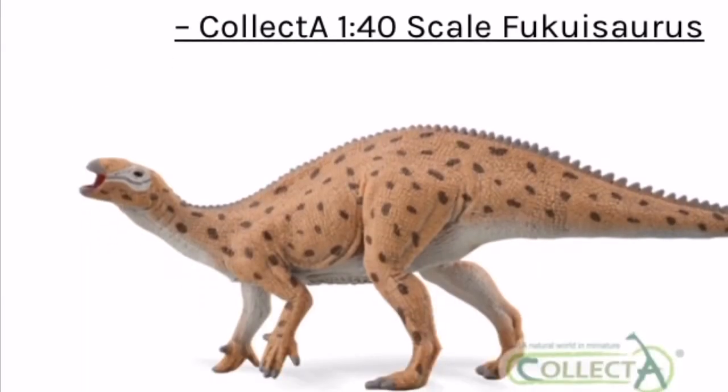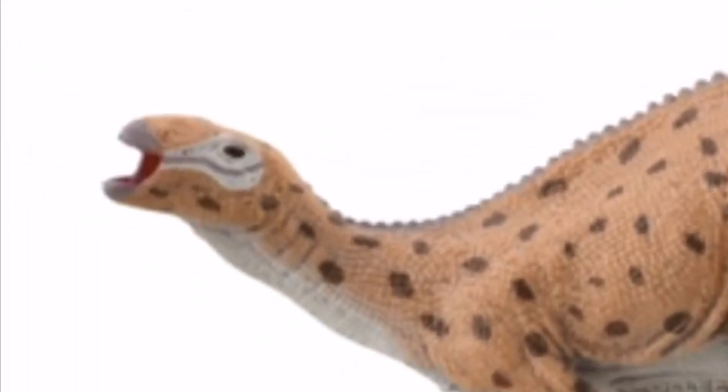Back to the bright side — the main herbivore of these four figures is the Fukuisaurus, which is meant to be deluxe, but coming from the size it's not deluxe at all. It's about five and a half inches long. When it comes to colors though, I really like what they have done with this dinosaur. I like the open mouth, and while the colors could be similar to the Collecta Baryonyx, at least they're a slightly more faded shade with a nice gray belly.